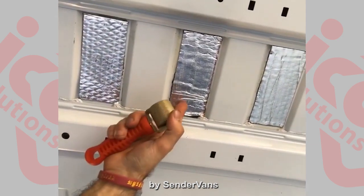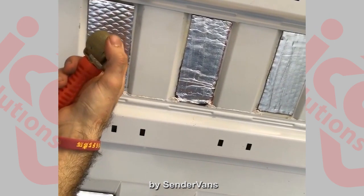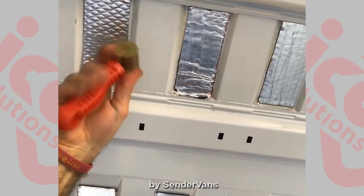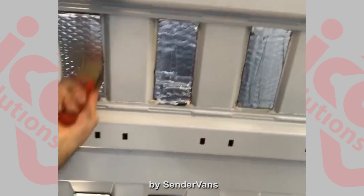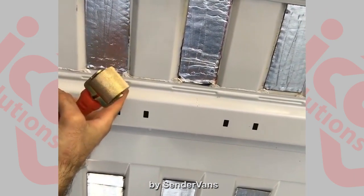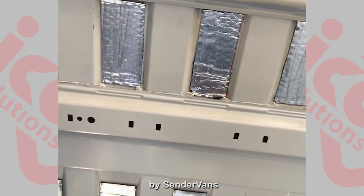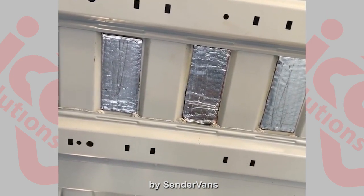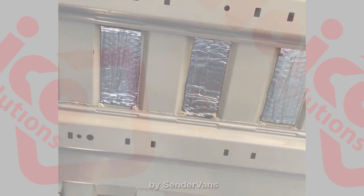The correctly applied one is right here, and the incorrectly applied one is right here. You can see these bubbles — these diamonds — are still flat, but if I were to roll them, they go away. That means there's less chance for air bubbles to form and for the mat to peel off the metal, which would create another sound gap or air bubble that transmits sound and won't be insulated.